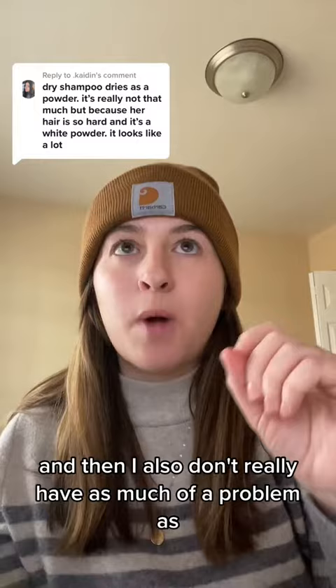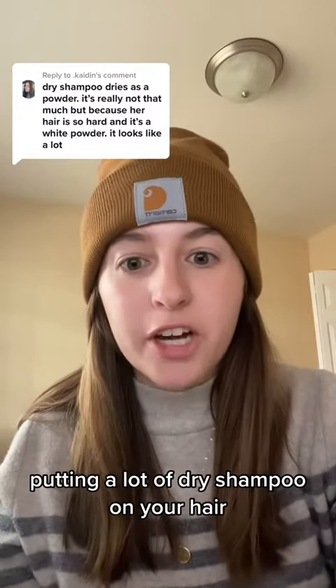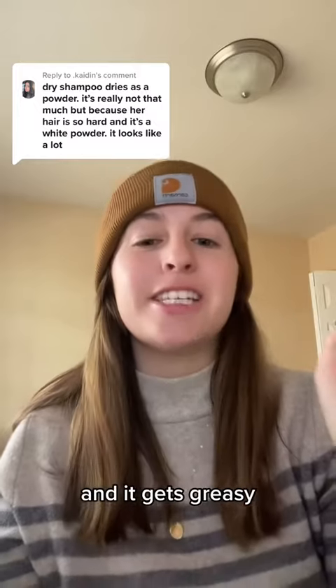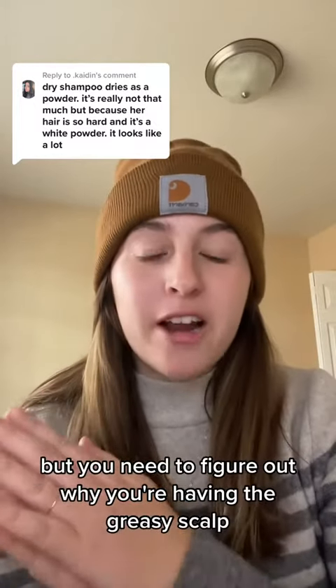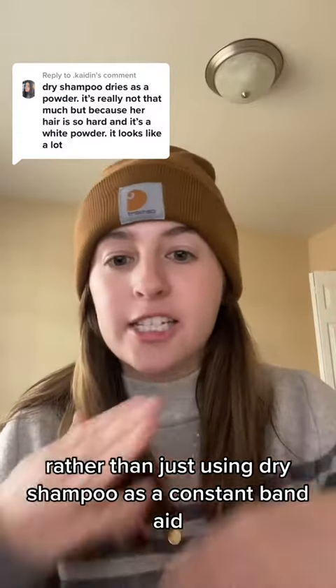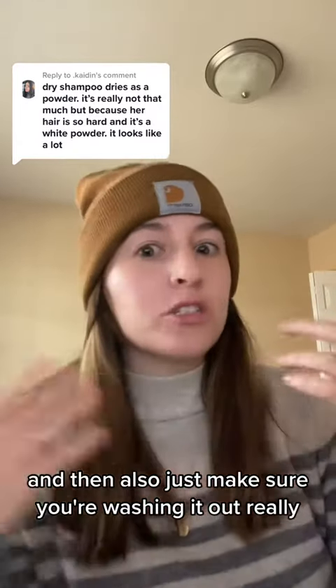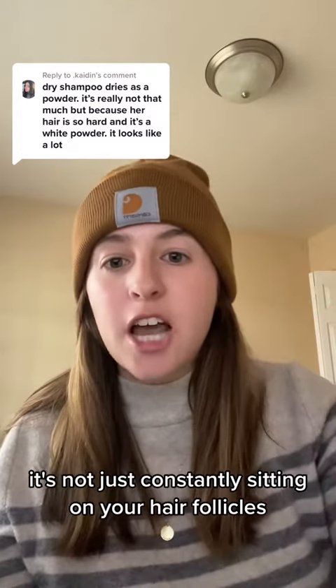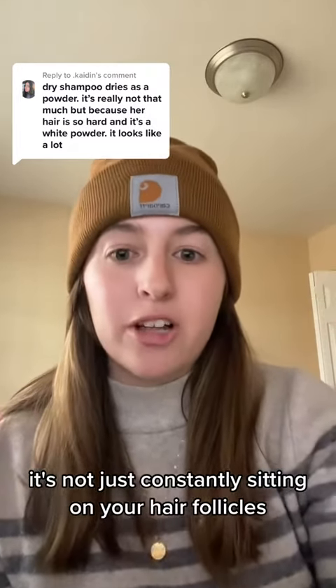I don't really have as much of a problem with putting a lot of dry shampoo on your hair — I understand sometimes you just can't wash your hair as much and it gets greasy. But you need to figure out why you're having a greasy scalp rather than just using dry shampoo as a constant band-aid. Also, make sure you're washing it out really well whenever you wash your hair, so it's not constantly sitting on your hair follicles.